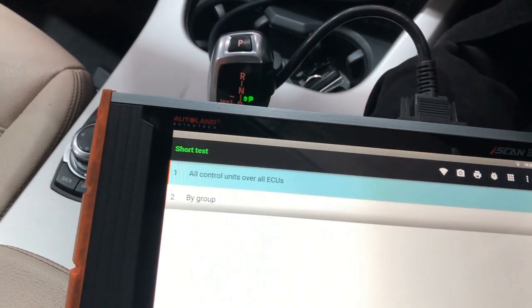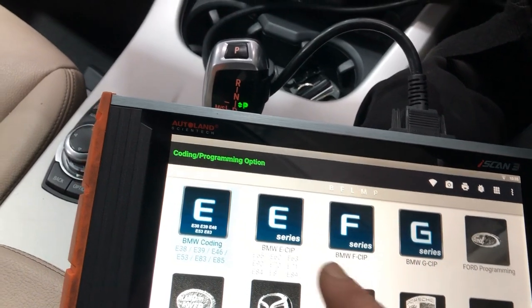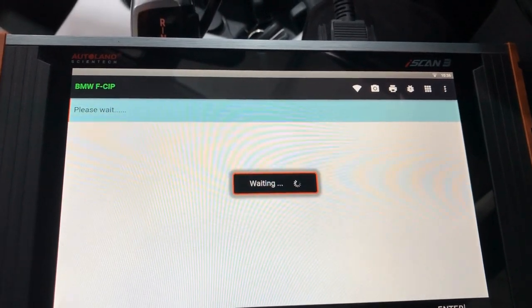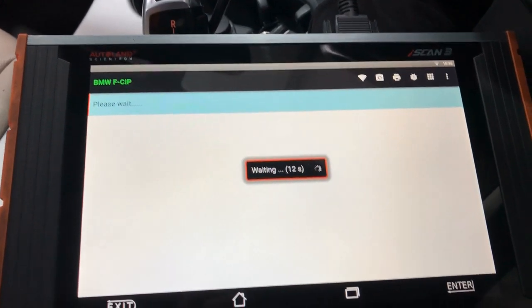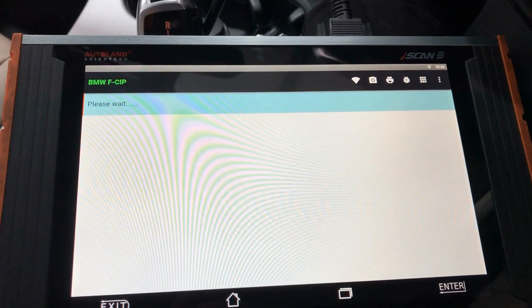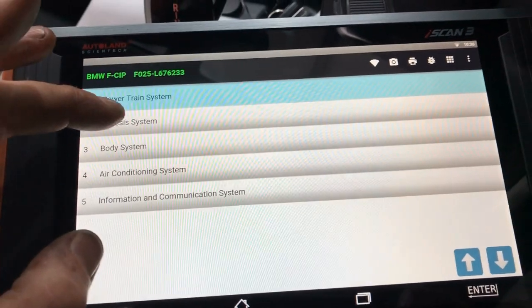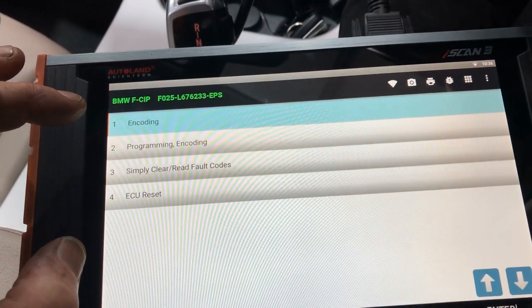We'll go back and navigate into the programming section — Programming/Coding, BMW coding, E series/F series. It's going to take a while to read the car. Then we go to System Select, choose Chassis, then Electronic Power Steering.